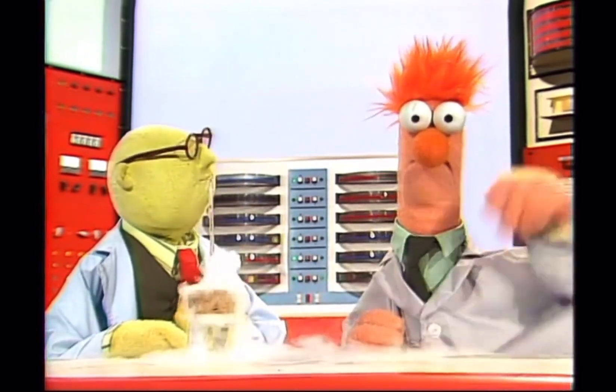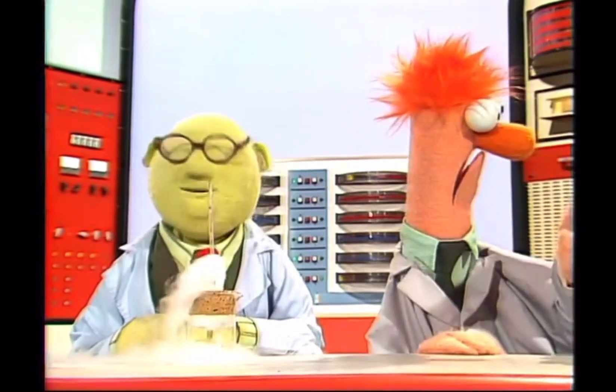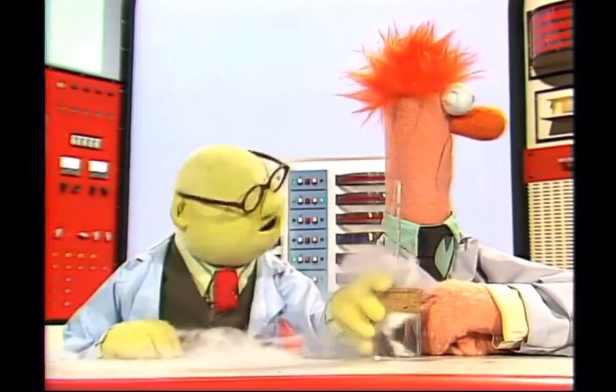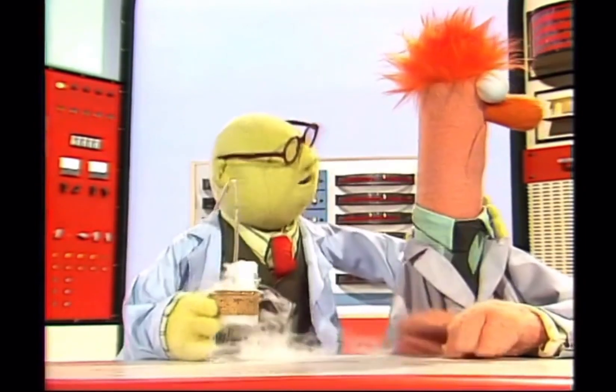Right, Beaker? So today, we begin an experiment to see what Bunsonium does when taken internally. My assistant Beaker here will now drink the Bunsonium.